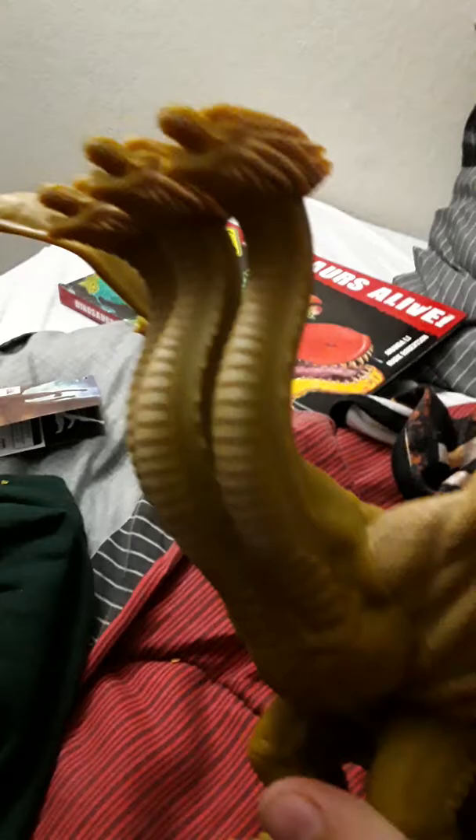Without further ado, let's actually get into the figure. The details on this figure are really good. You can tell they worked hard on this — you can tell the muscles and scales; they really put the heart and soul into this. The problem with this is barely any painting.